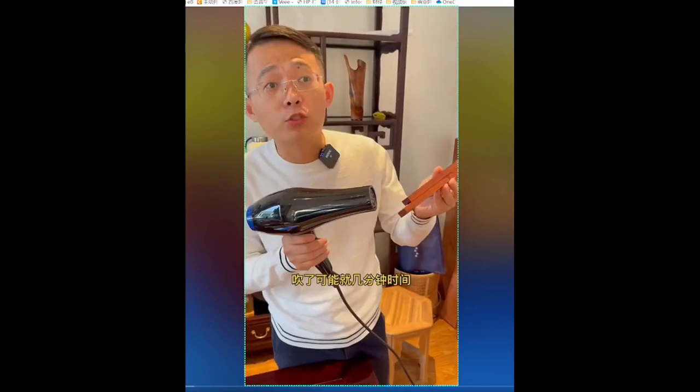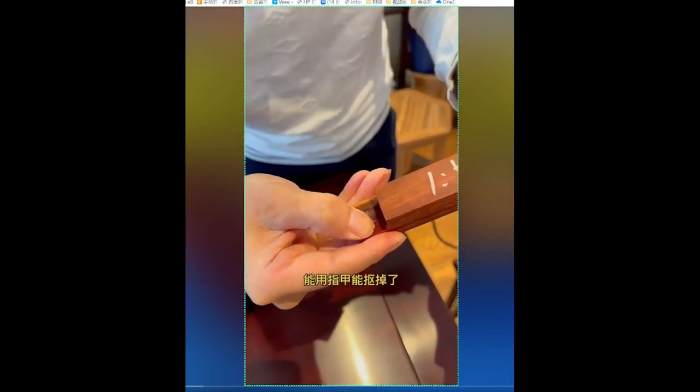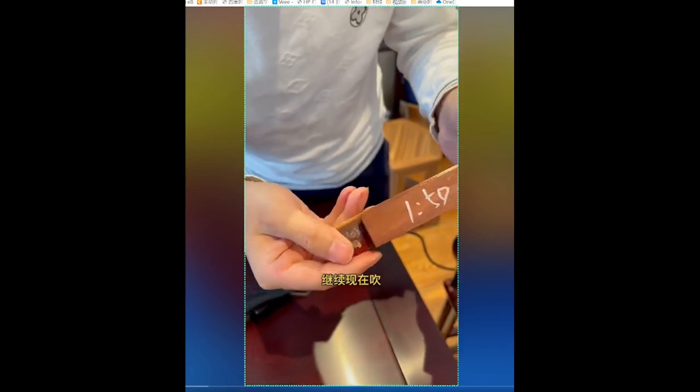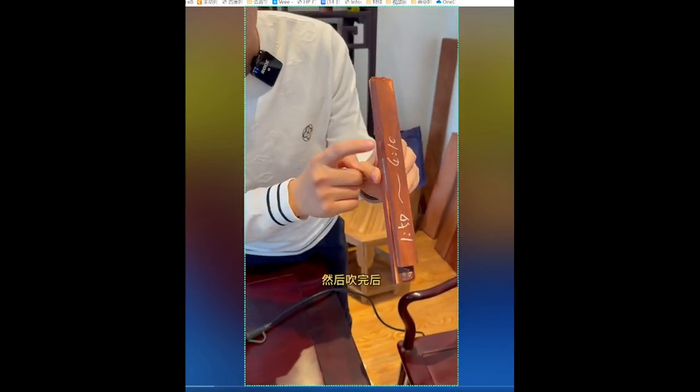Looking at the glue now, it has obviously loosened and can be flaked off with a fingernail, which shows that the heating is still effective. We will continue blowing. Now we blow the whole surface, and after blowing we will continue using the electric hair dryer.